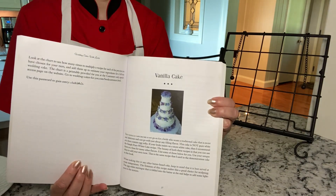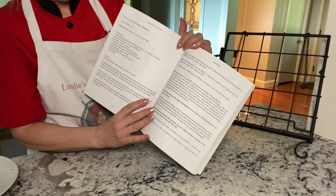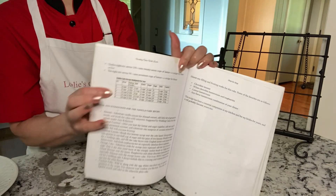I used the vanilla cake from my book, Wedding Cakes with Lorelie, step-by-step. It's very similar to the one in the Victorian book. It comes with variations and charts for large and small batch baking.